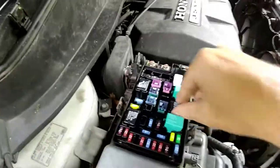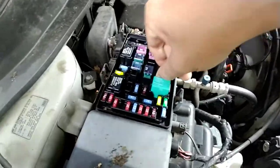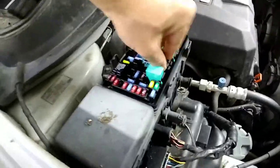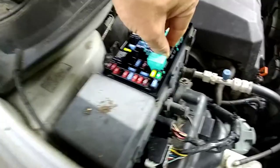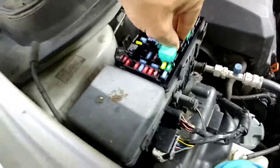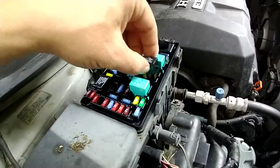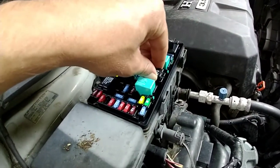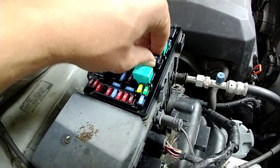It just needed to be filed down. In my case, when I hooked it up, I could feel it engaging. I could feel this thing engaging. So I just did it a bunch — like a poor man's filing of the contacts.